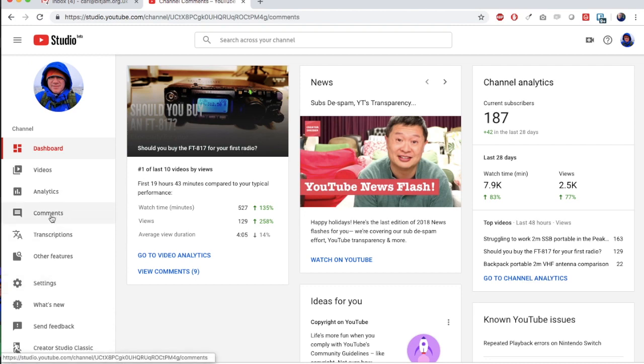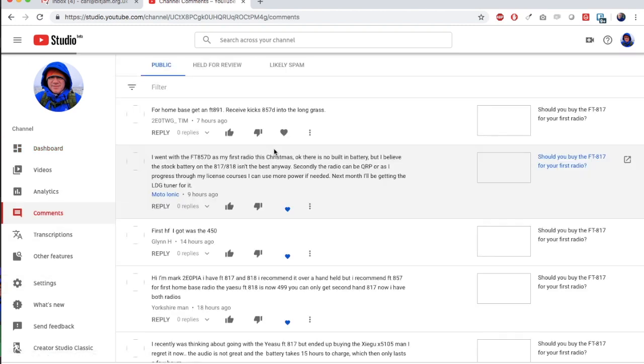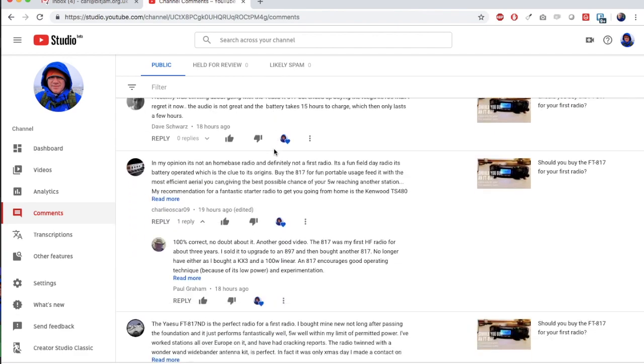Hello, I'm quite a new YouTuber, especially for amateur radio. I wanted to say thank you for the comments I'm already getting on the channel. I've also got this new YouTube Studio beta version, so I can now get all of the comments through and see them very cleanly on the new beta page.